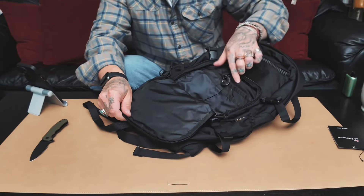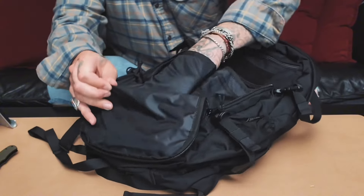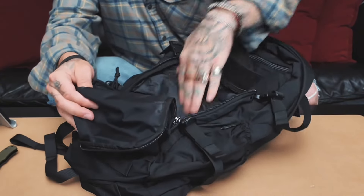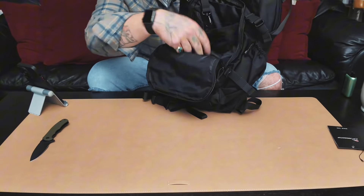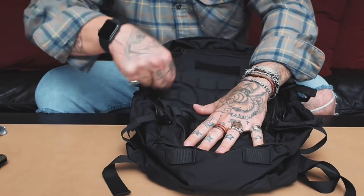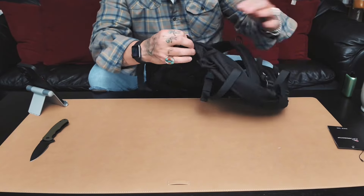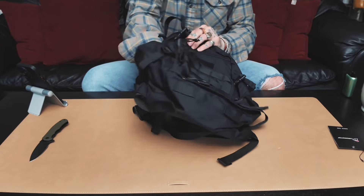Let's open up this front pocket. Nice feel to it. Got your key clip right here, extra storage pockets, a big storage pocket where you can put stuff. That's some good storage — that'll work nicely. The zippers work pretty nice.